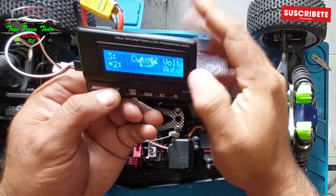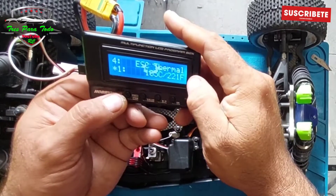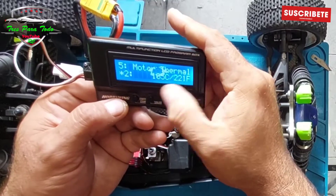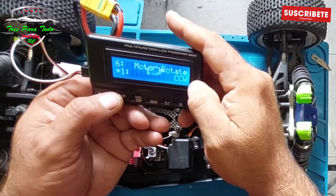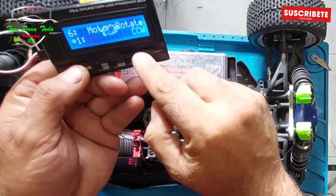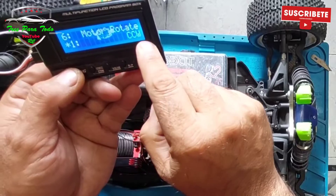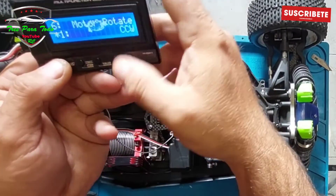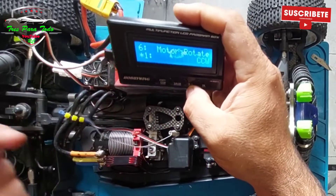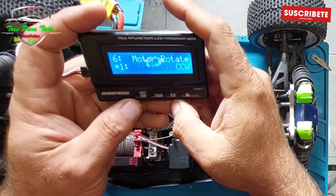The cutoff I also have on automatic — I don't want to touch it. The thermal protection is at 105 degrees for the ESC variator. The motor thermal is also at 105 degrees — I leave it there. The motor rotation is CCW, or counter-clockwise. Or we can put it in CW, which is clockwise. That is for when the engine is mounted looking at the back, like for example in the Tecnoeco — we have to change to CCW.